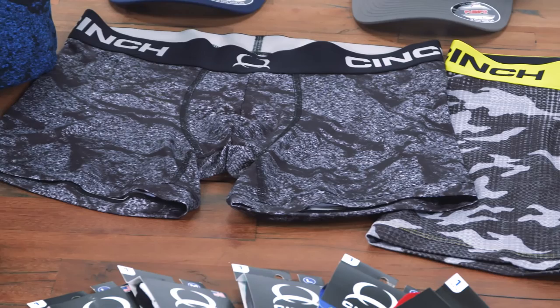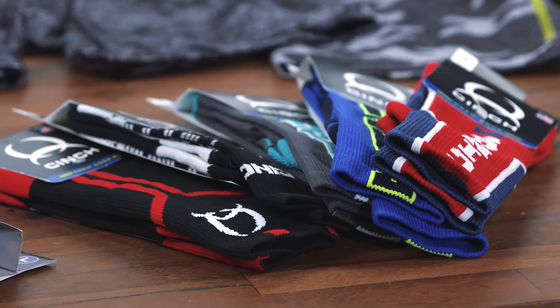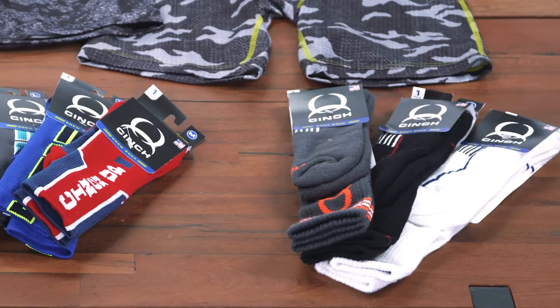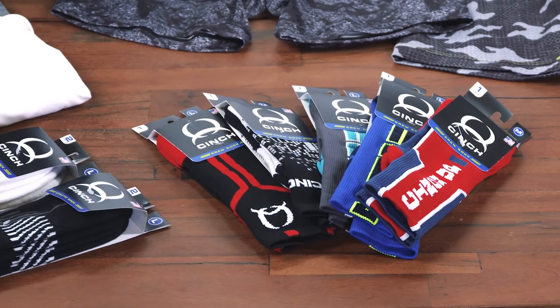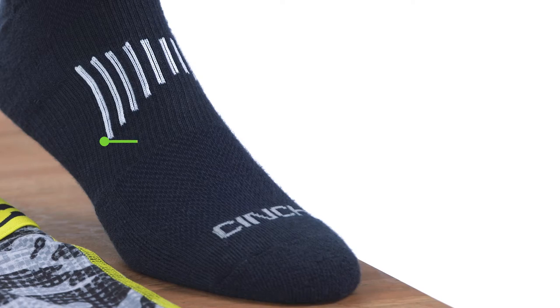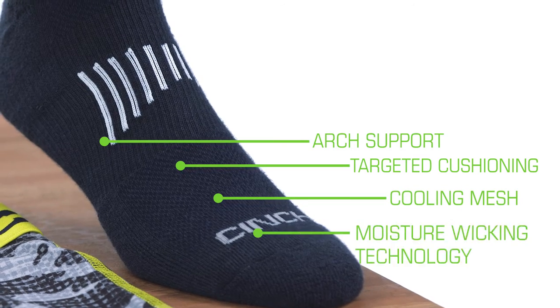All styles are in stock and available for reorder. Finally, we are proud to introduce Cinch socks that are all made here in the good ol' U.S. of A. There are three different styles including boot, crew, and athletic. Every pair is equipped with arch support, targeted cushioning, cooling mesh, and moisture-wicking technology.